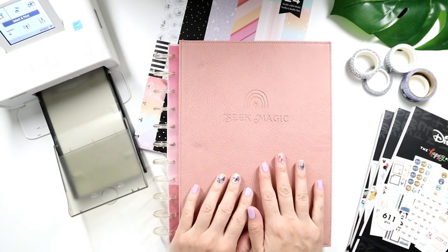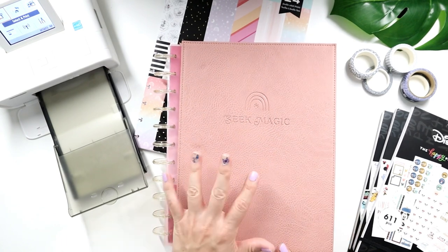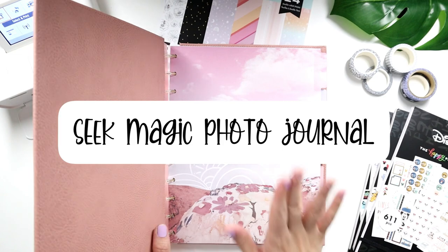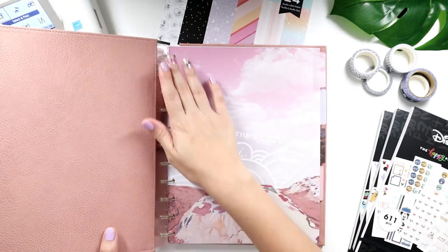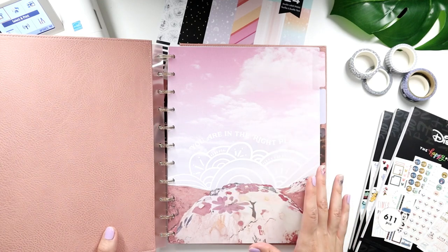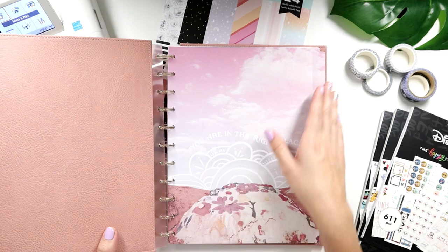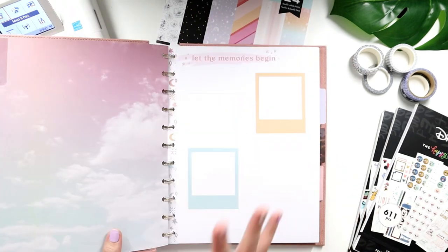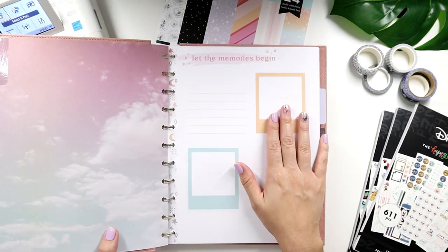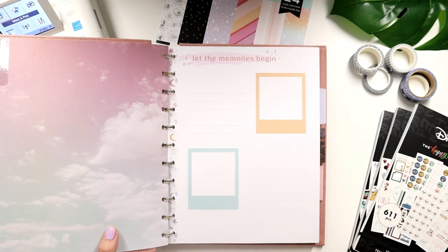This photo journal is not a planner. If you think it's like the older versions of memory keeping the Happy Planner came out with — it used to be a vertical box layout planner theme — but it is not. It is a template guide and it's so easy. For people like me who want to be told where to put the picture, where to journal, and where to throw some stickers — make it super easy.